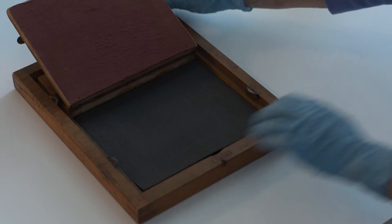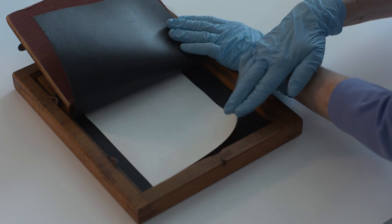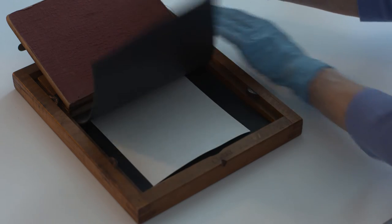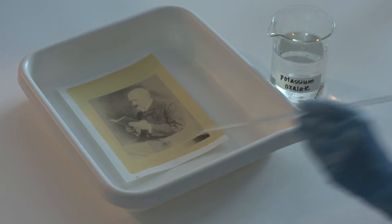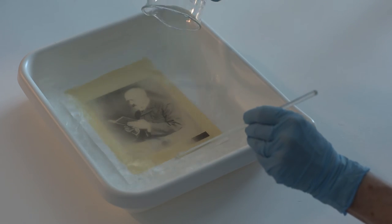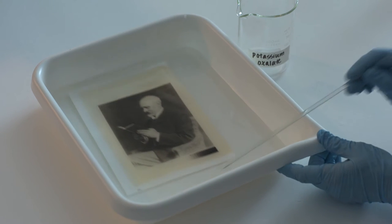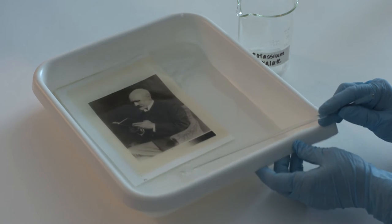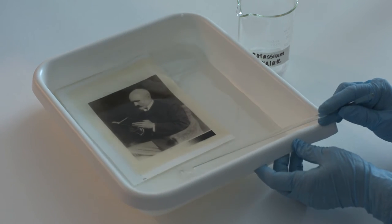After exposure, it partially prints out, forming a weak image. The print must be chemically developed to complete the image formation process. The most common way to develop conventional prints is to immerse the exposed photographic paper in a tray of developer. Once developed to the desired level, it is cleared and washed to remove the excess yellow sensitizer.